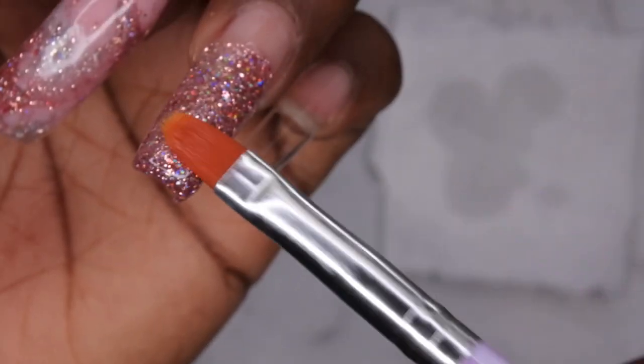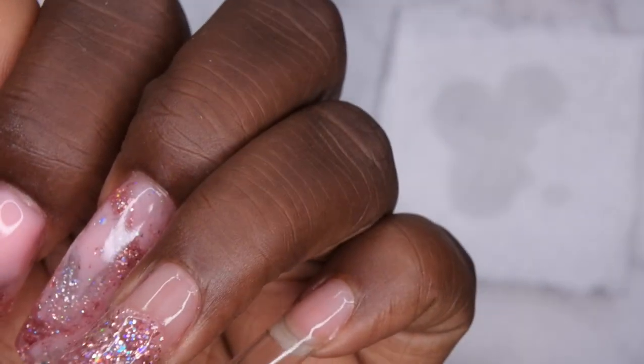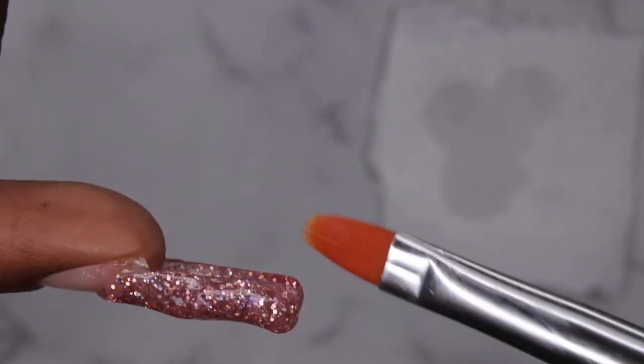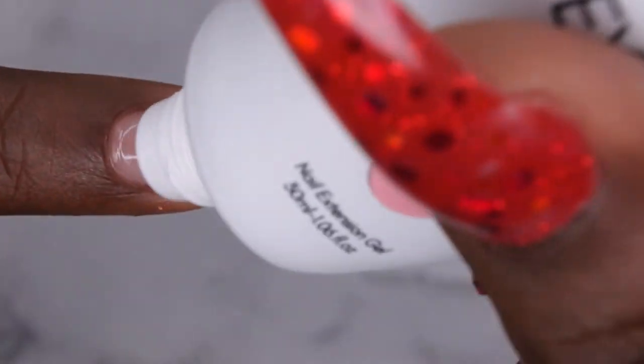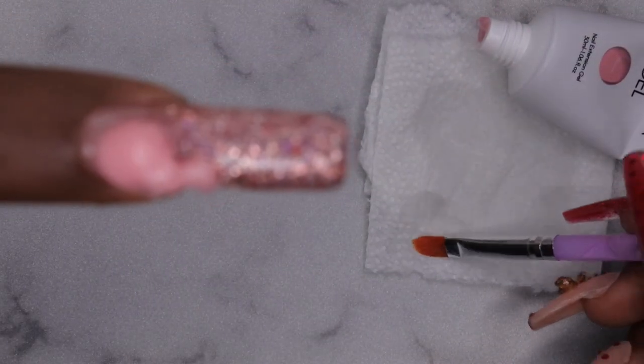Looking at it from the side it doesn't look too thick, which is nice — I think I applied just enough. I want to make sure I get this sidewall fully covered, so I'm patting the product down to bring the rest over. Yeah, that looks good to me. I'm going to go ahead and cure this. After curing I'm going to go in with my cuticle bead to build up the apex, drain off most of the alcohol from my brush, and try to mold it into place.